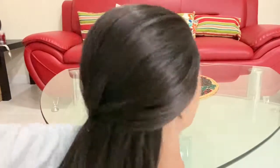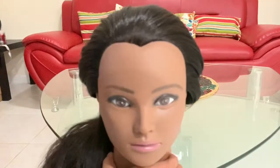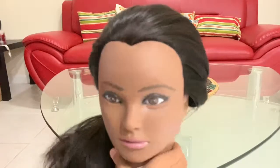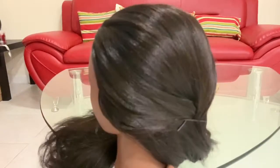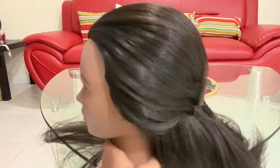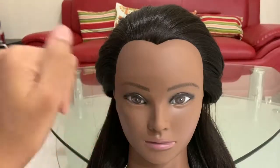Now take the hair and scrunch it up a little and take a few bobby pins to pin it in place. This is the finished look — I hope you guys like the new idea. This is how it looks from the front, the side, and the back. As you can see, this creates a beautiful puff. Bye, I'll see you in my next video!